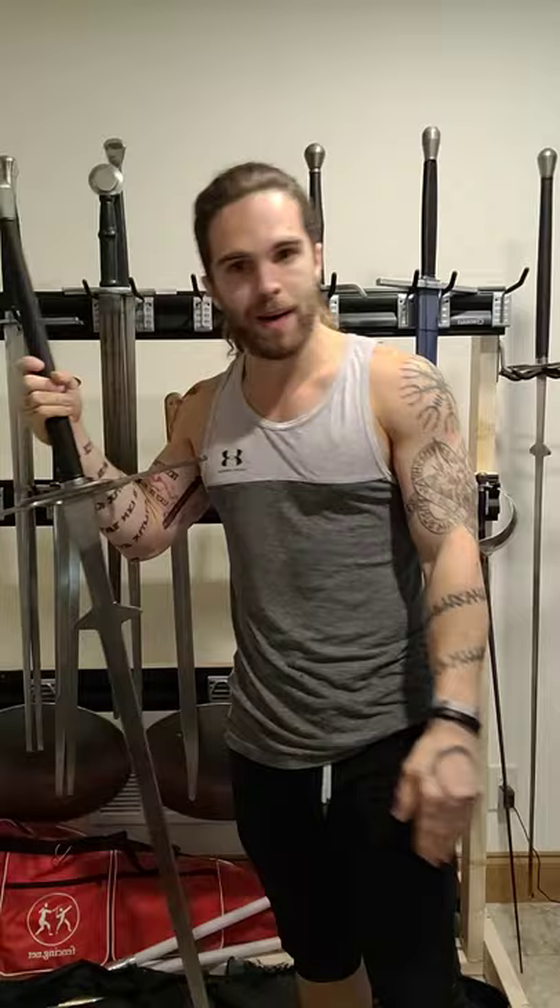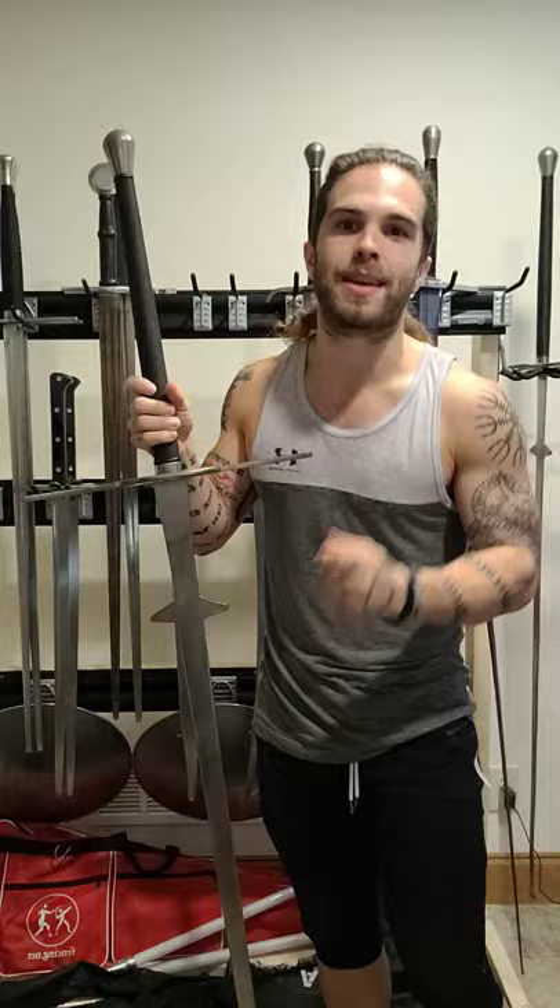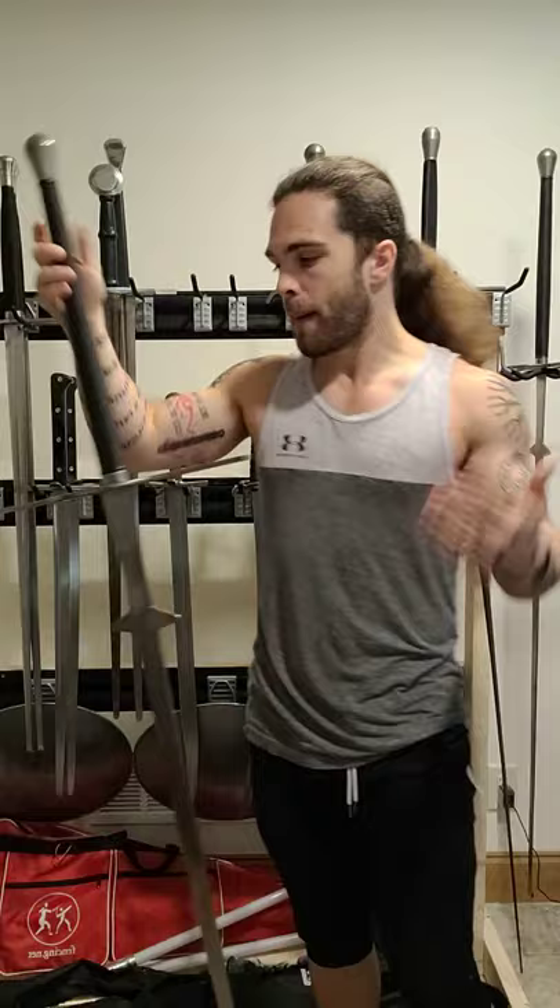These things weigh between 6 and 8 pounds. They are not that heavy. I know that Dark Souls tells you that they weigh like 40, 50, 60 pounds, but you couldn't wield that effectively. So 6 to 8 pounds, actually a pretty nimble weapon using momentum as a weapon. The more you know.